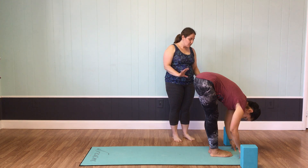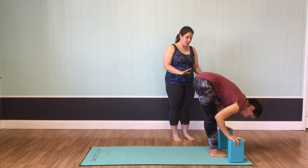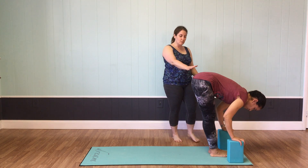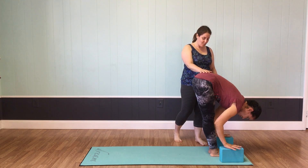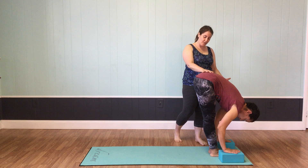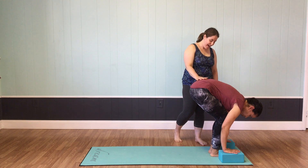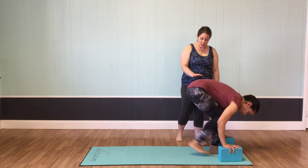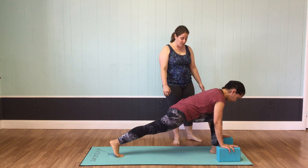On an inhale, you can use blocks under your hands. For most people, touching the floor is not an option, especially not right away in practice. It's always fine to use blocks to raise the floor up to the height that you need, or to place the hands on the shins or the thighs. From an inhale, bend your knees and step your right foot back behind you onto the ball of your foot, coming into low lunge.